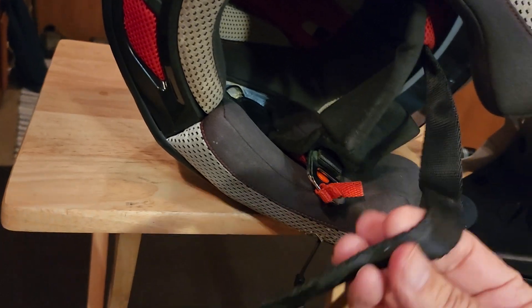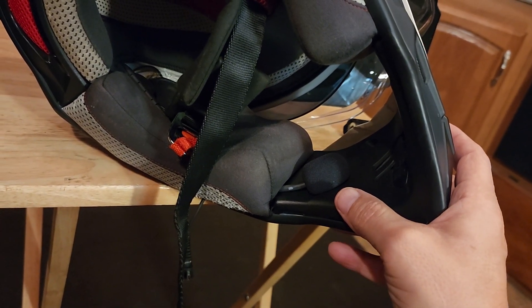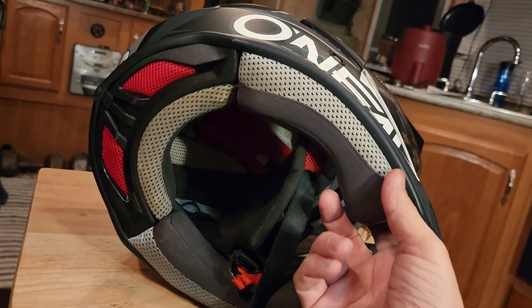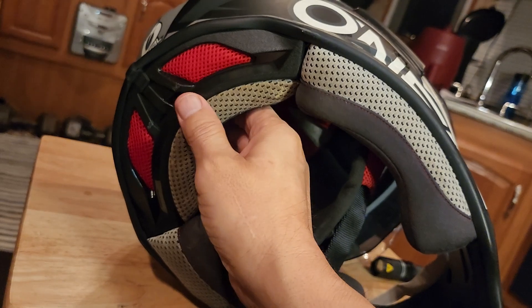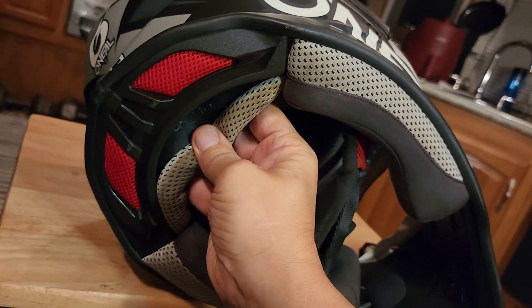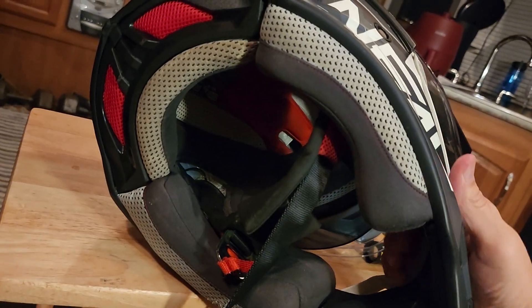It just snaps in place. There's the microphone that I put in — very easy to install if you ever want to. The cushions come out; you snap them off and wash them by hand because I don't trust a washing machine with this stuff. You can see how dirty it is from all the sweat when I'm riding.